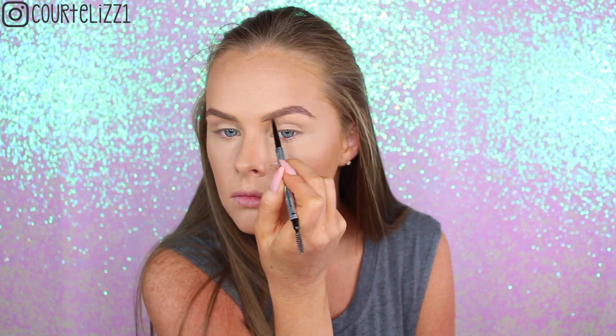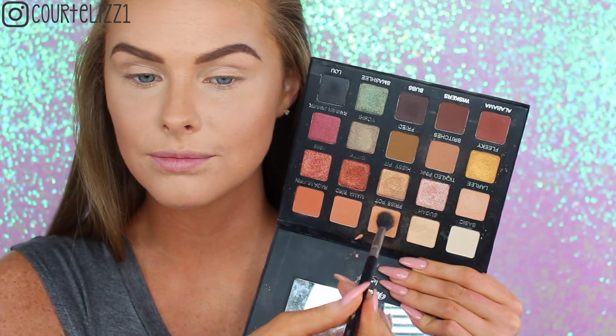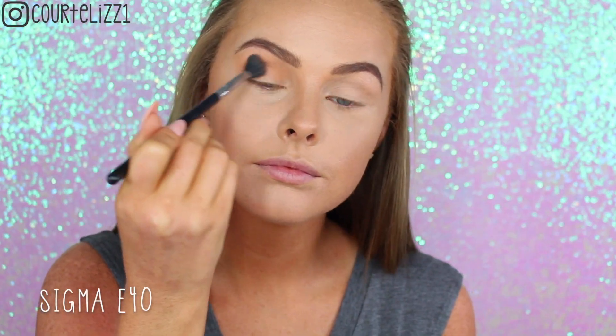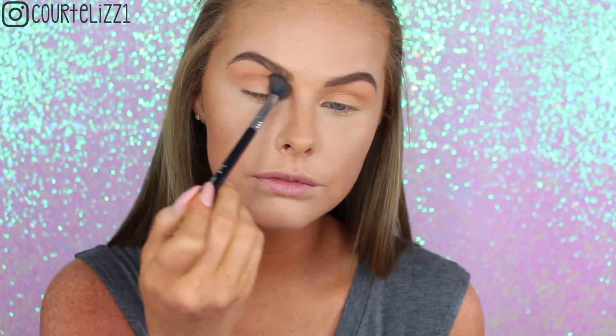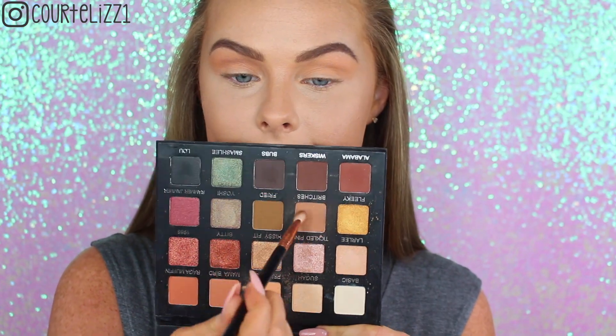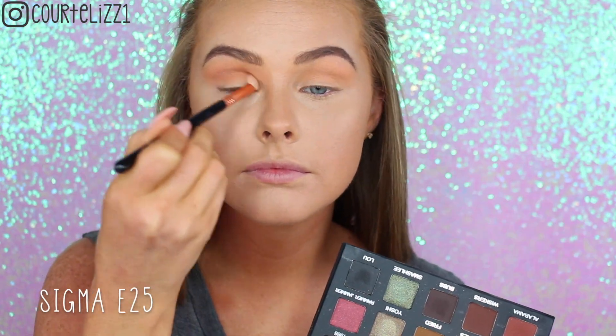Then taking my F77 Chisel and Trim Contour Brush to chisel out the sides of my nose to make my nose look teeny tiny. Then doing my brows off camera — I'm using the Benefit Brow Products. I love these products. Then going into my Violet Voss Palette — this is the one with Laura Lee. I'm picking up the color Prispot on my Sigma E40 Blending Brush and blending it all over my eyelid as a transition shade. Then taking the color Britches on my smaller E25 Blending Brush and putting it into the crease.